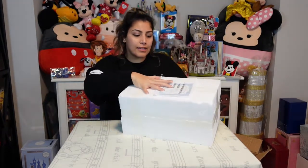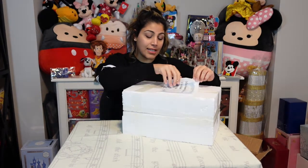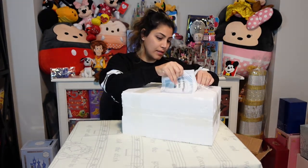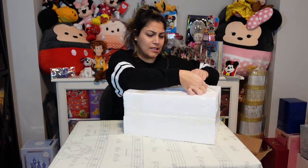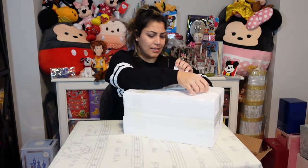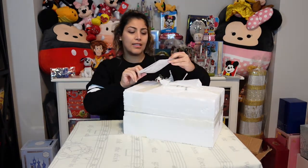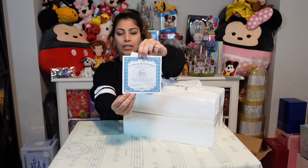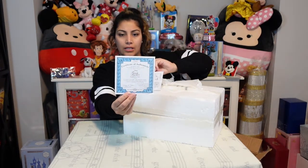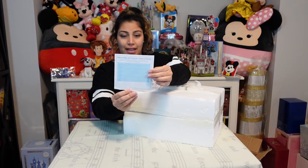On the box it looks like there is a certificate of authenticity on the top. It's a Beauty and the Beast Happily Ever After collection. That's the certificate of authenticity, and you've got owner and transfer endorsement on the back.